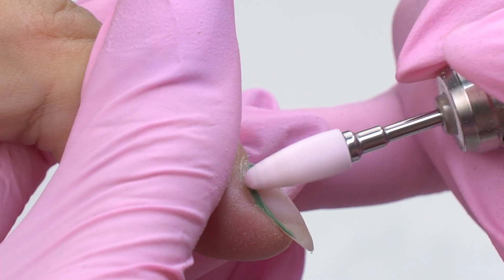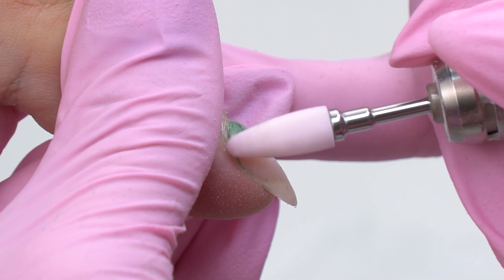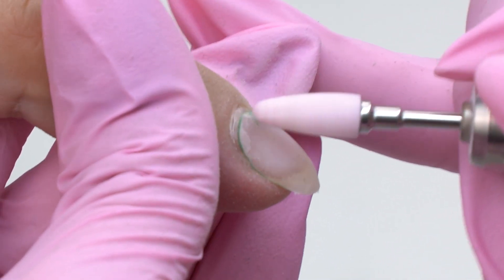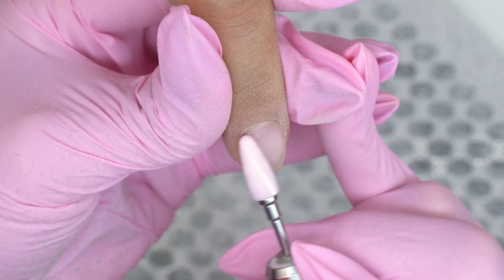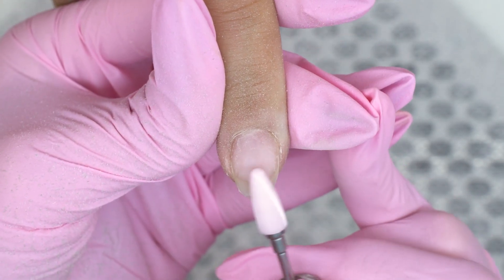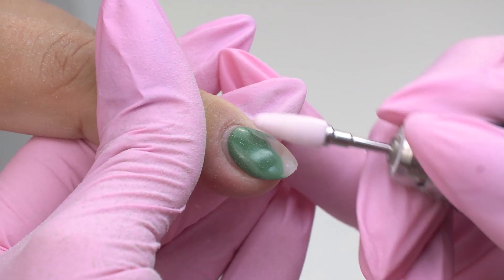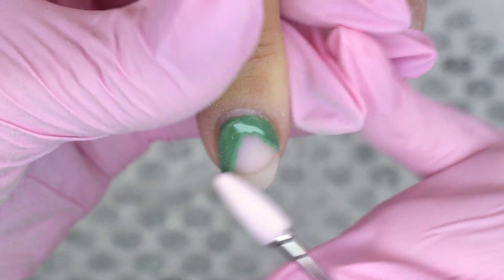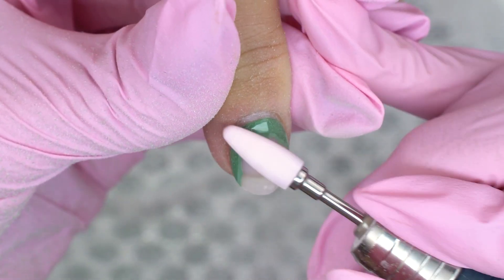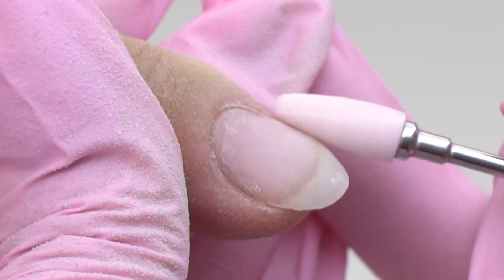I'm removing the coating. When the coating is super thick, we need to remove it using a ceramic or carbide drill bit. Just take it off leaving a thin layer left. Don't leave too much on the edges though, because that will make the nails look thicker. And make sure to remove all the liftings to avoid new ones.